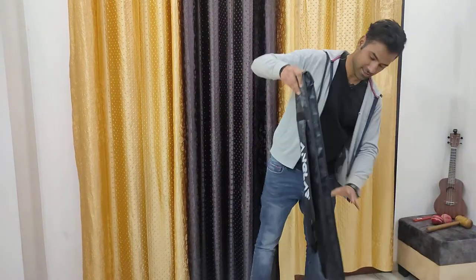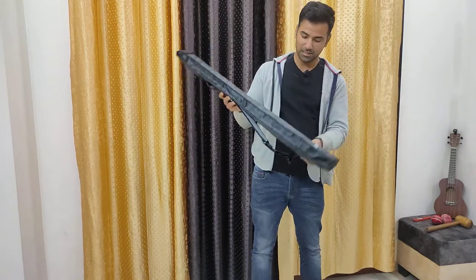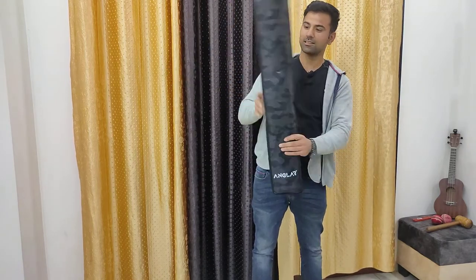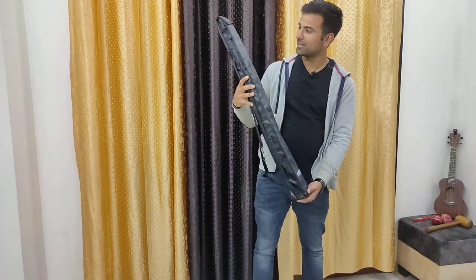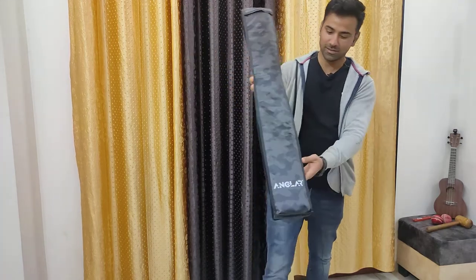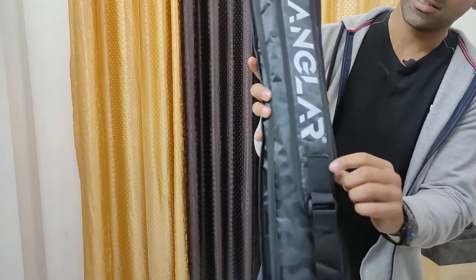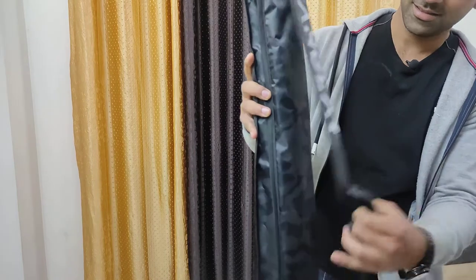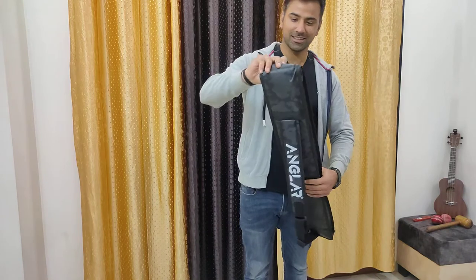Here's the bat. As you can see, nice bat cover, nicely padded. It has this camo military pattern on it with a nice broad strap to carry the bat. And now for the main event, let's see how the bat is.